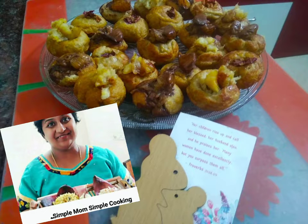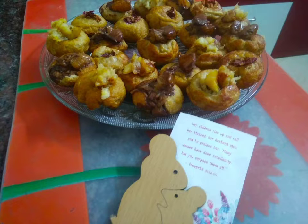Hello everyone! Welcome to Simple Mom's Simple Cooking. We will all have eaten pancakes, but pancake balls are something unique, right?